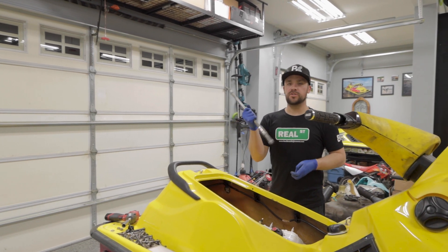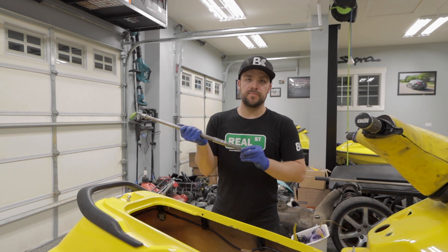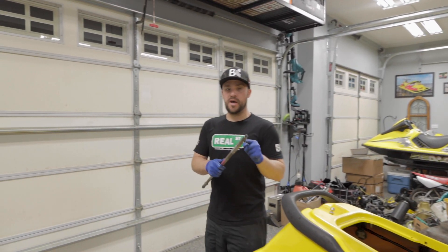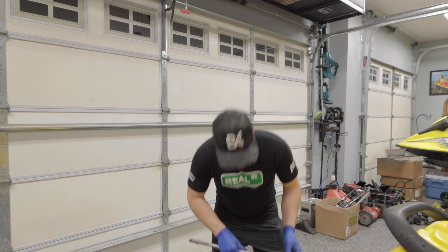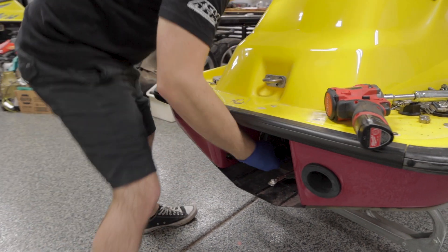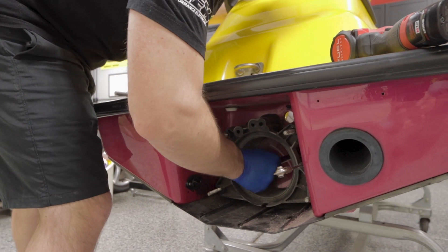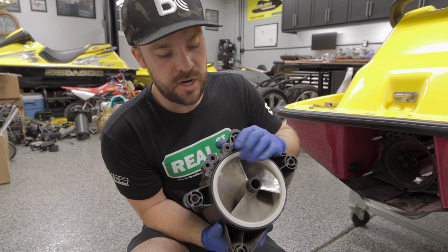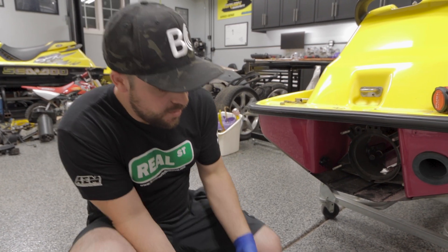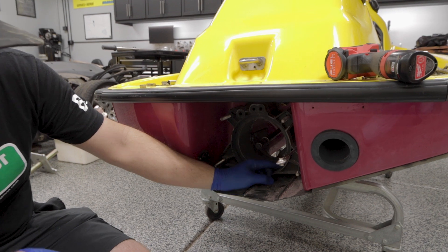Make sure you put new bumpers in — these are also on OSD Marine. If you don't, you'll certainly know when you start it up because it's going to chatter like crazy. Also clean these splines out — I did them with the wire wheel. You're probably going to have to rotate this a couple of times for it to sit in the shaft. Make sure you have new O-rings on here so it meets your back plate. And we need to put in our neoprene ring here — I'll put that on first and then put our jet pump on.